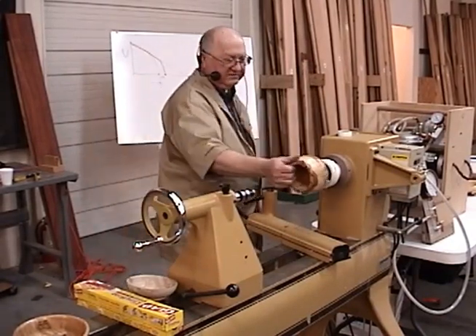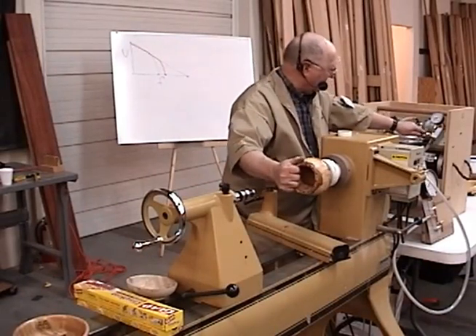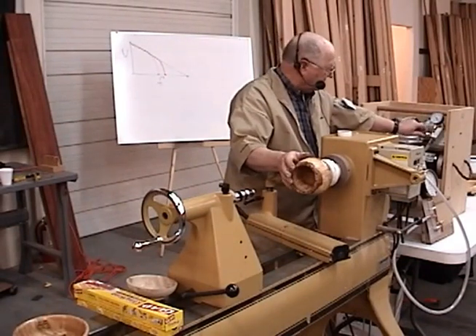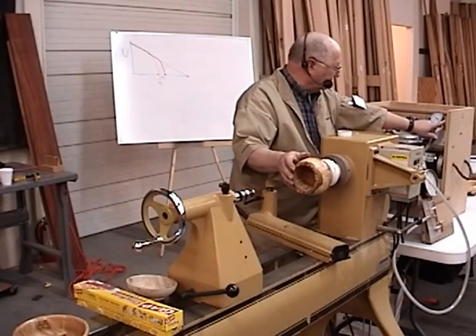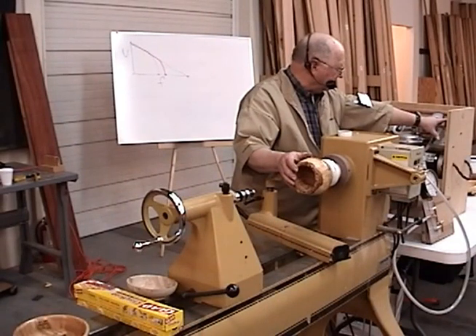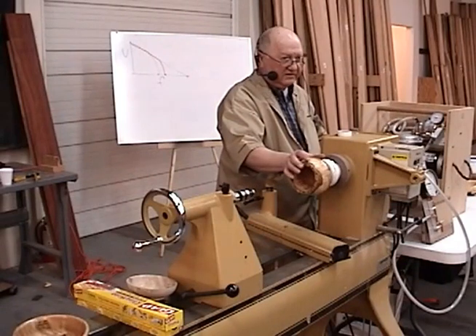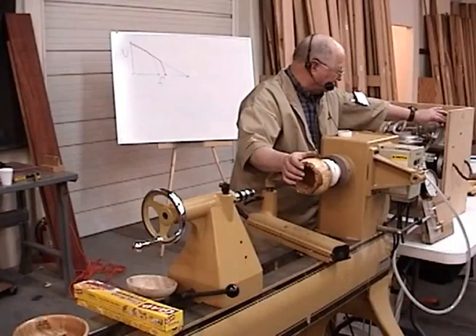Now I want to reorient that thing and get it squared up. I can go up here with this bleed valve and bleed air into the system, bringing the vacuum down. I usually use around 5 PSI. Now I can tap this thing and adjust it as I'm careful.